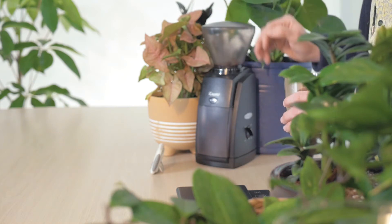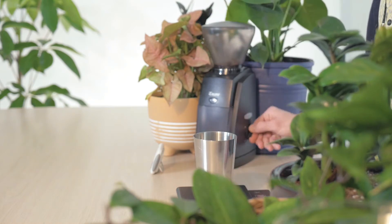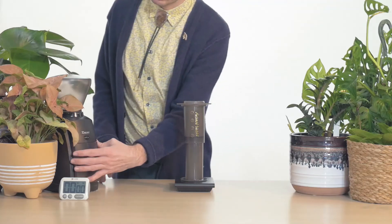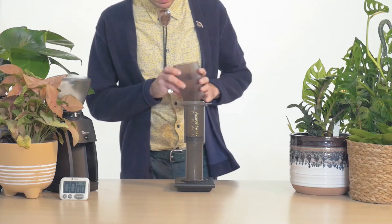As always, adjust your grind size to taste if needed. Place your brewer back onto the scale when the coffee is done grinding. Pour the freshly ground coffee into the center of the brewer.